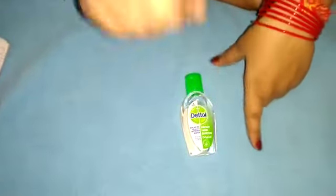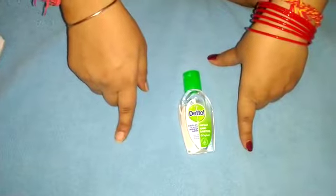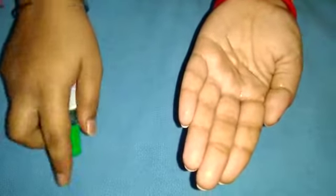Look carefully and do it the same way. In the first step, pour some drops of sanitizer on your hand. Rub your palm.